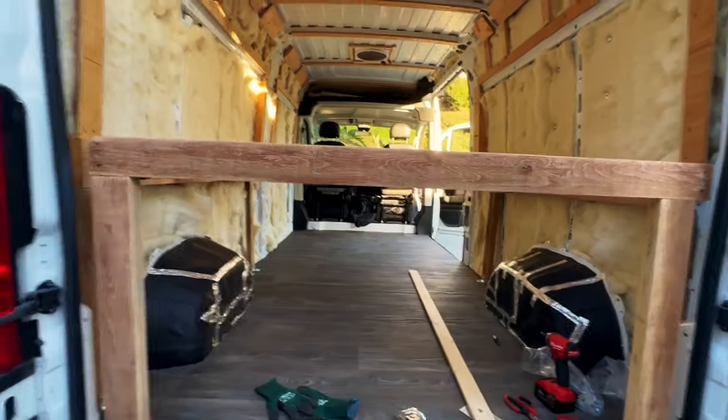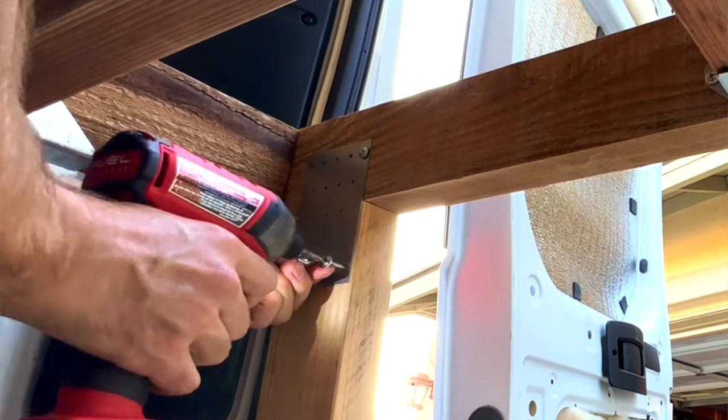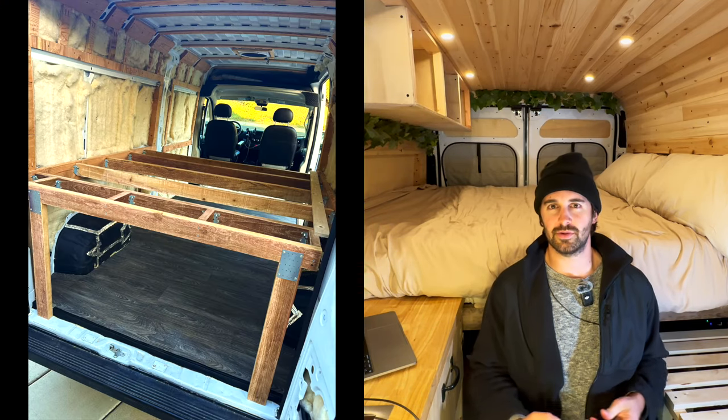Since my two by sixes didn't reach all the way to the back door, I ended up building a little extension frame out of two by fours. All I needed was some more two by fours, more screws, a couple more joist hangers, and those rectangular metal sheets with holes in them — Simpson tie plates.